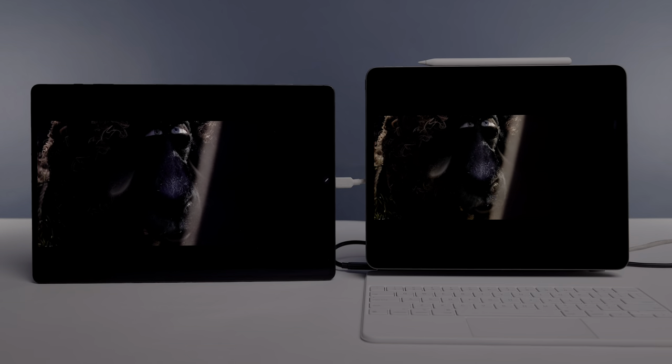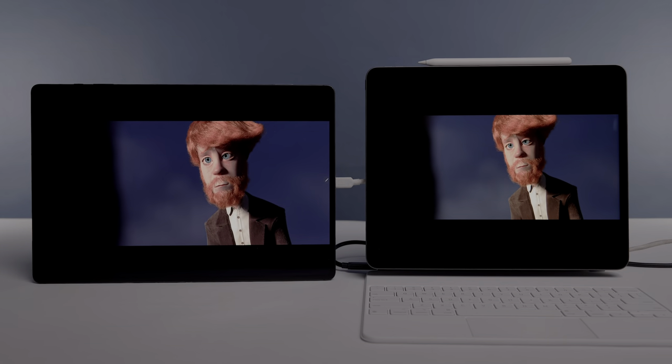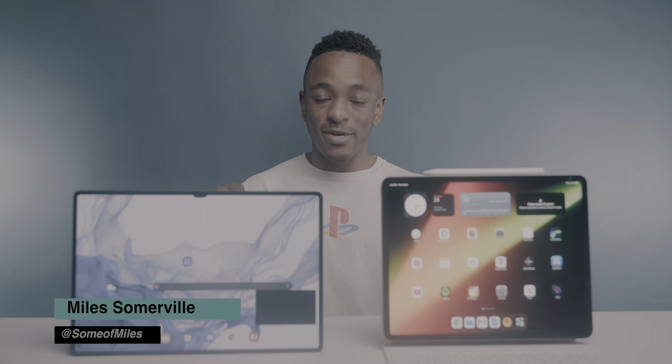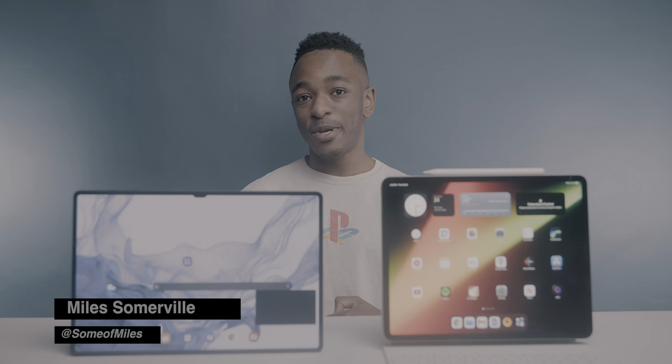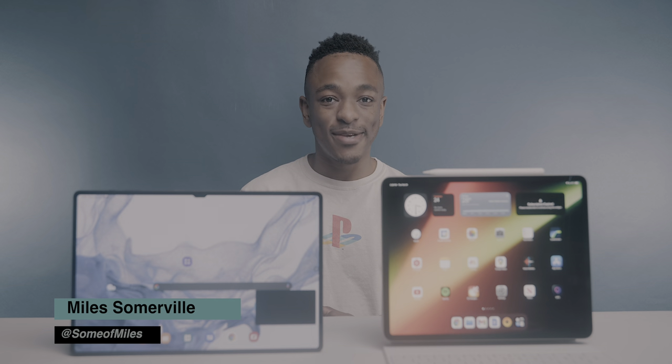That's about it for this video. Let me know what you guys think about the displays on these two very expensive tablets, and be sure to subscribe because we're going to have a few more comparisons between these two devices. If you enjoyed this video, give it a thumbs up — thanks for watching, I'll talk to you guys in the next one.